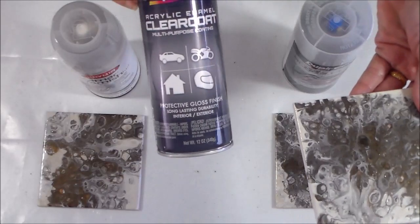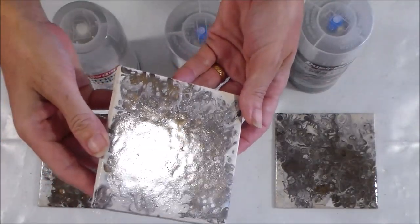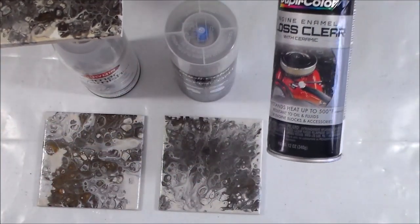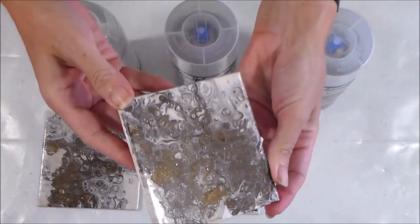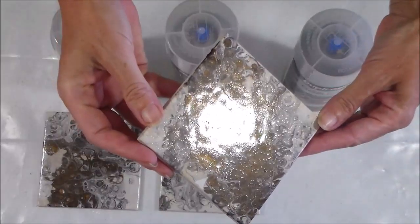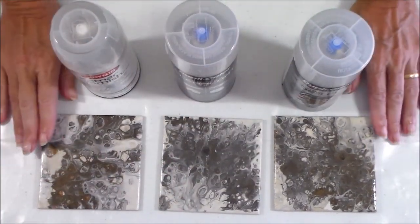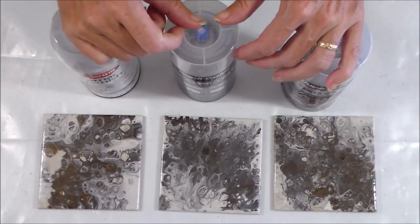This one is the Dupli-Color acrylic enamel clear coat — it's shiny, a bit more shiny than the Kamar, with fewer spray particles. And then the third one, the gloss clear ceramic engine enamel — the high-heat one — I think this probably has the nicest finish of all three. It's glossy with just some spray texture but more glossy than the others. These have been drying 24 hours, but I'm going to leave them for three days before the hot cup of coffee test.